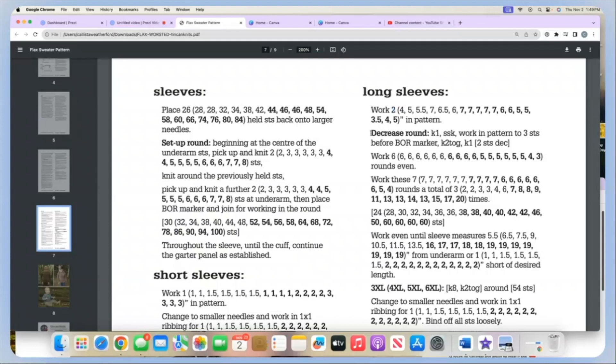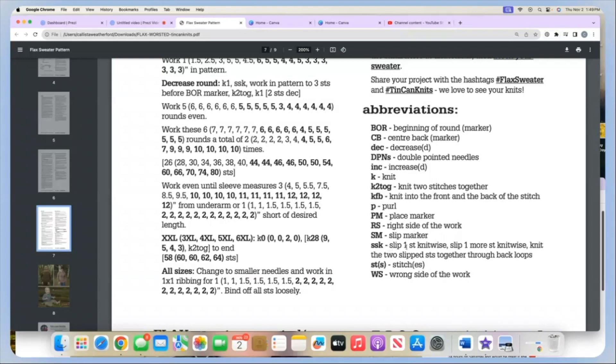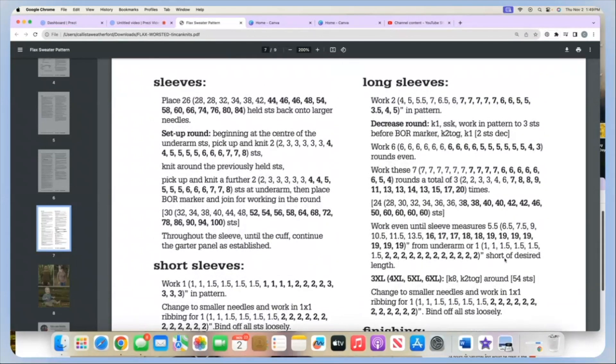We are ready to do a decrease round. In the decrease round we will knit one, then SSK — which means slip one stitch knitwise, slip one more stitch knitwise, knit the two slipped stitches together through the back loops. Back here: knit one, SSK, work in pattern to three stitches before the beginning of the round, knit two together, knit one. We've decreased two stitches.